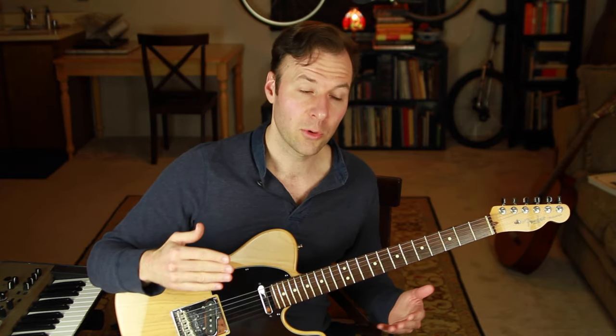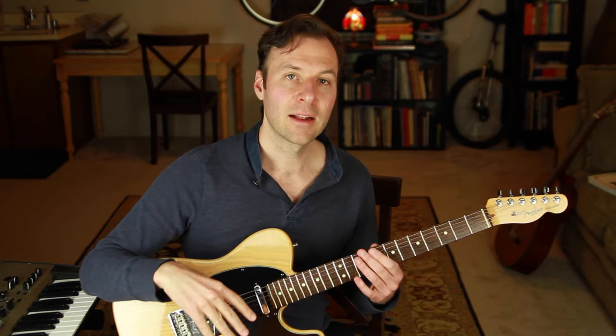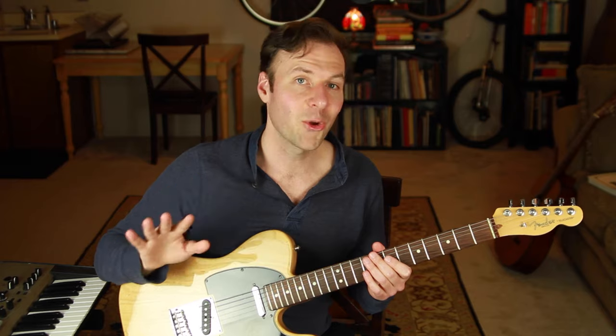Chord melodies are often thought of as just a jazz guitar thing, but they don't have to be. I'm going to show you one example where we create a chord melody from a classic tune that everybody knows, and then we'll also create a chord melody from a classic jazz standard. Chord melodies and arranging for the guitar are topics I'll be returning to regularly on this channel, so make sure you're subscribed.